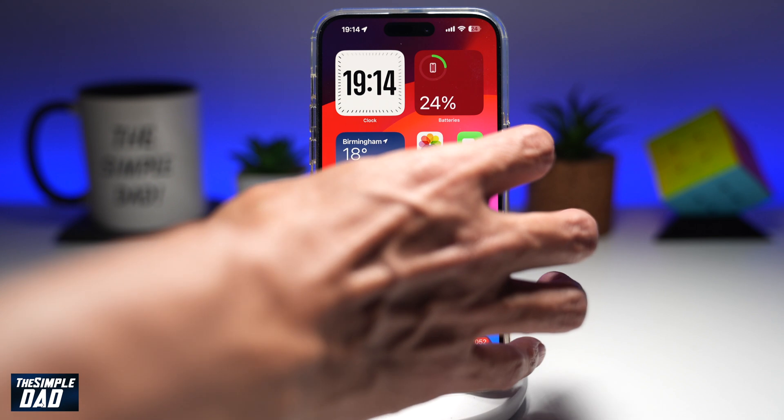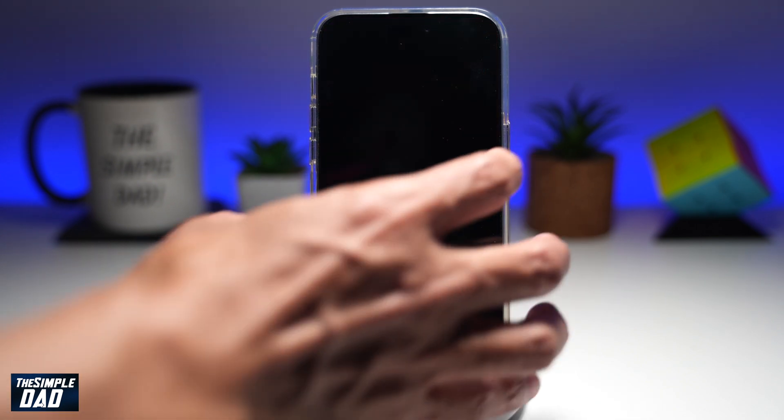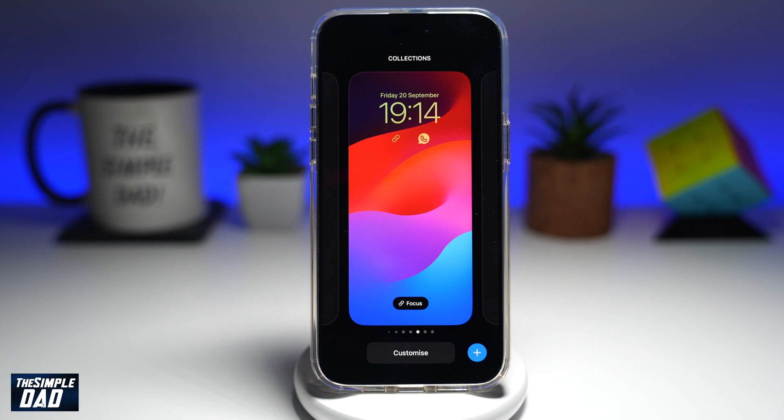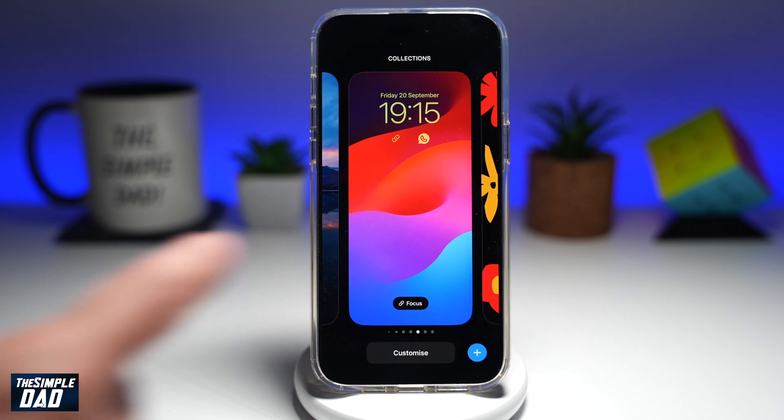First, you want to go ahead and lock your screen. Next, you want to unlock it. Then go ahead and long press on the screen. This will now show you your lock screen customization.